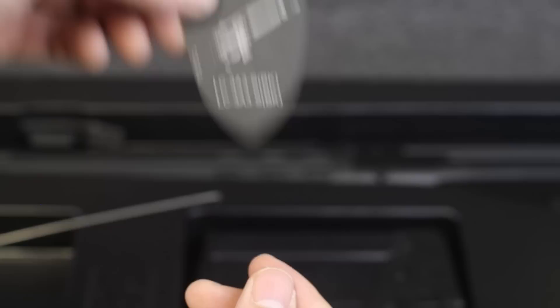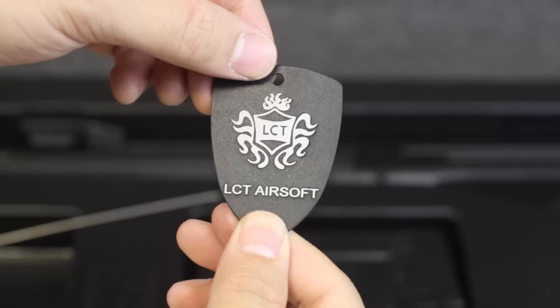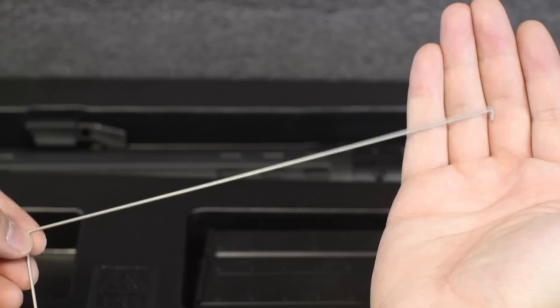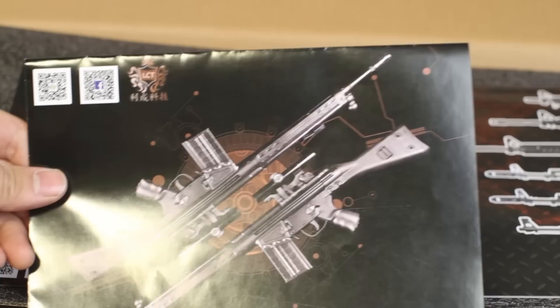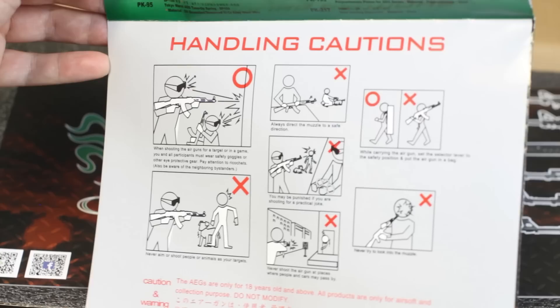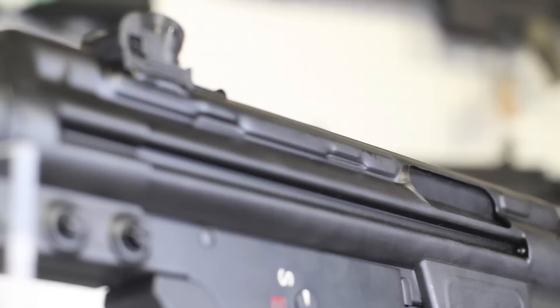Let's take a look at the packaging — pretty standard cardboard box with some LCT graphics. Inside, the gun is housed in a molded plastic tub with some foam protection. Not much in the way of accessories, but you do get a pretty cool laser-cut steel keychain. You also get this metal wire, which we're pretty sure is to pull the anti-reversal latch on a seized mech box, but the instructions don't mention it. The instructions do include a full parts breakdown as well as assembly instructions. Interesting how all the safety diagrams are with an AK, but I guess that really tells you about LCT.